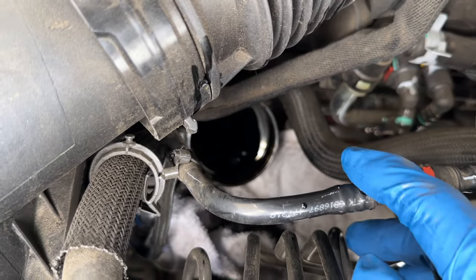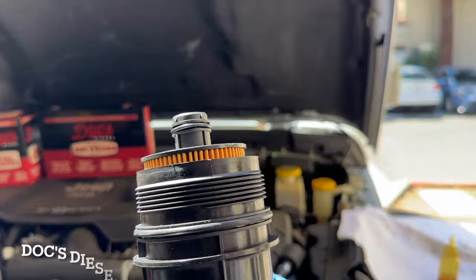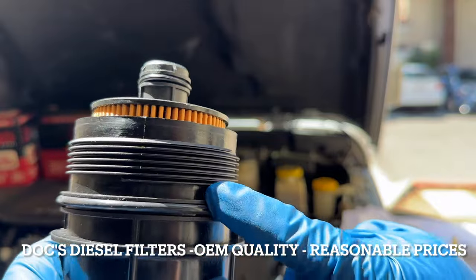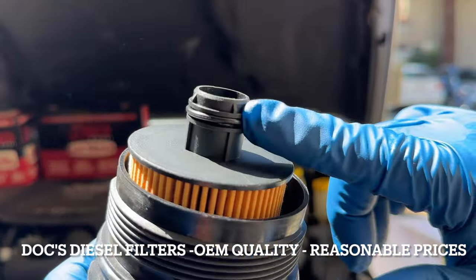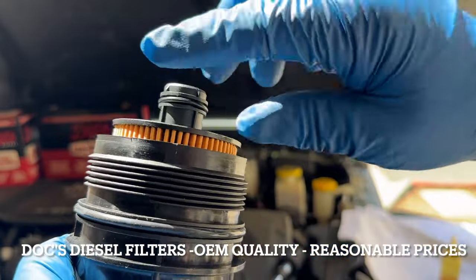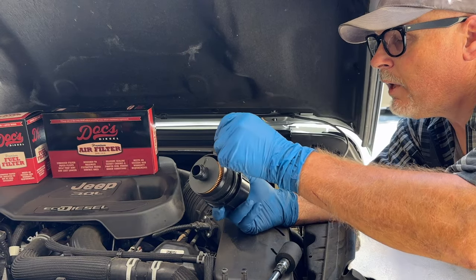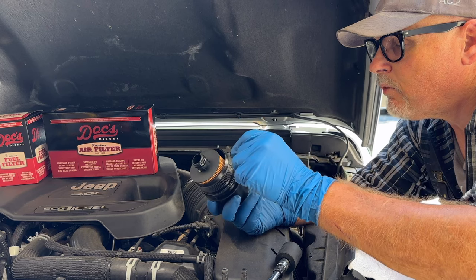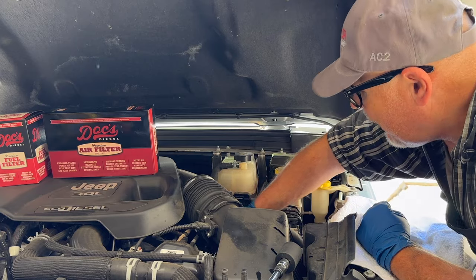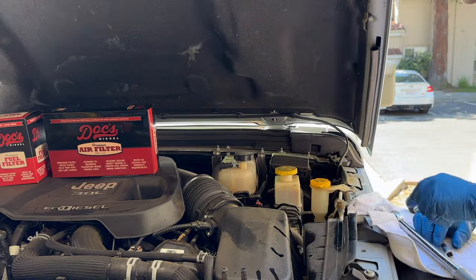The old oil filter is out. There's actually a pretty good amount of oil left in there. I'm going to clean that up and get my new Dox oil filter in. One thing you'll notice is there's an O-ring here and an O-ring here. You always want to put some fresh oil on any O-ring before you put it in. Then we just place this down inside, and that's it — the new oil filter is in.